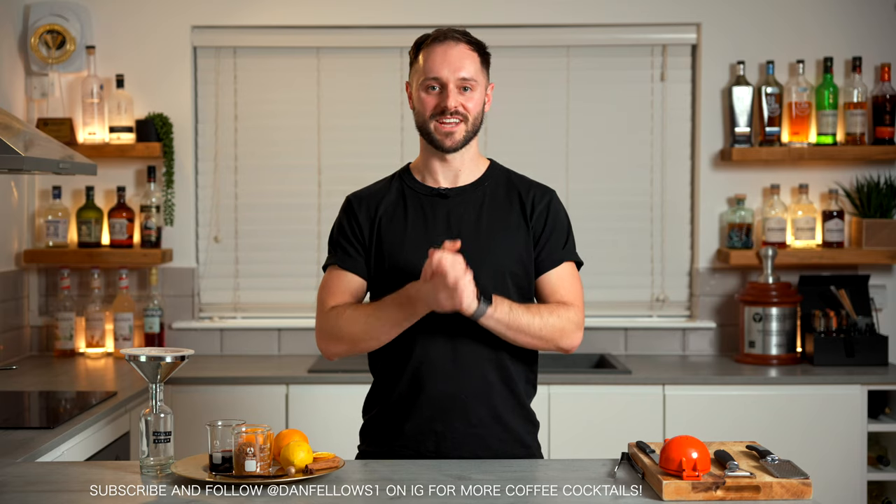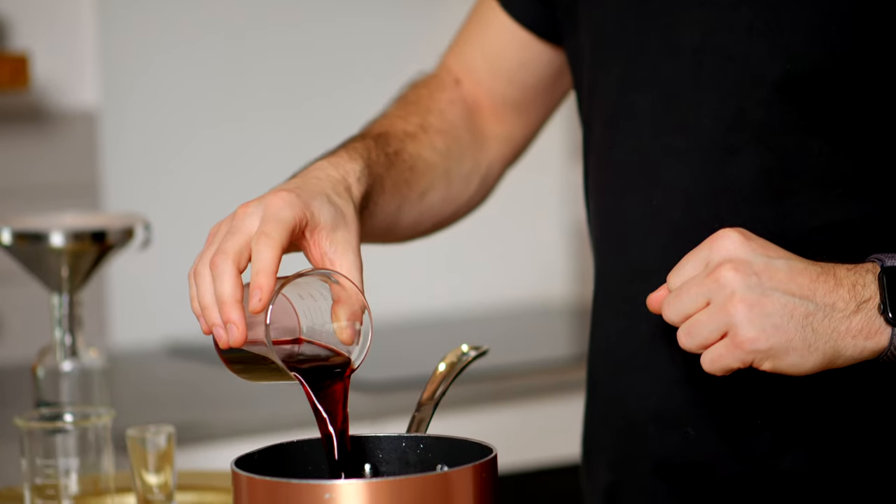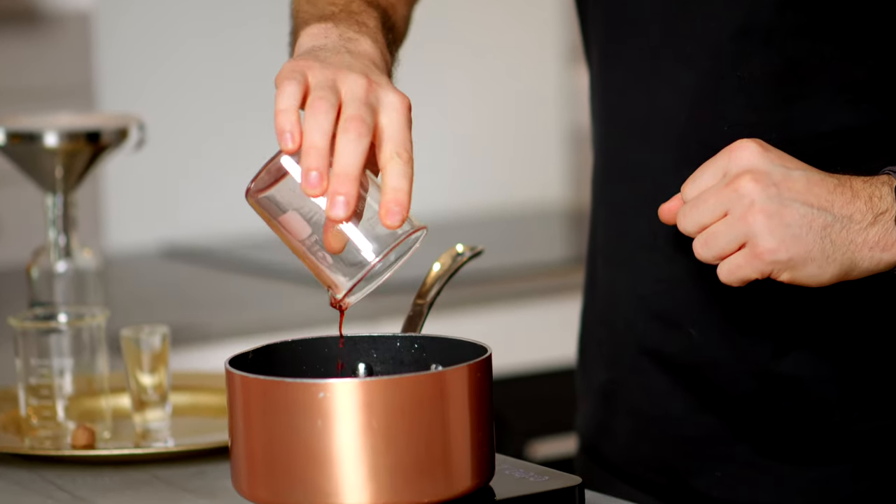Welcome back to the coffee cocktail channel everyone. I'm Dan Fellows and today we're going to be making a really delicious seasonal drink which works equally well as an alcoholic cocktail or as a non-alcoholic alternative to something like mulled wine. So if you're watching this channel you probably already love coffee, but if you don't already love mulled wine, hopefully you're about to love an alternative to it which is mulled coffee.